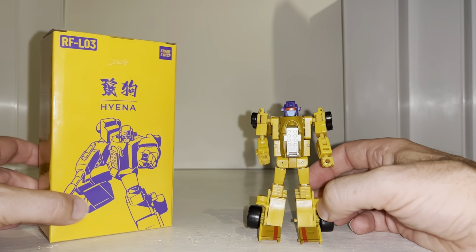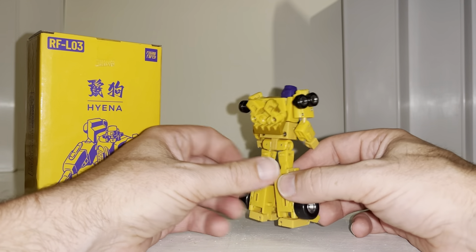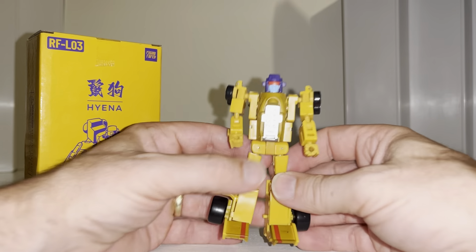This is my first experience of Rising Force Toys — I had never heard of them. It is yet another third-party company legend scale figure, and it is very, very intricate, very detailed, and in some cases very, very fiddly.